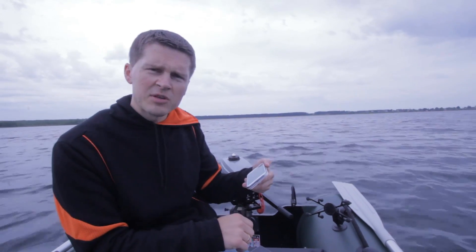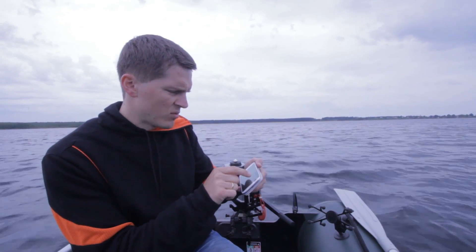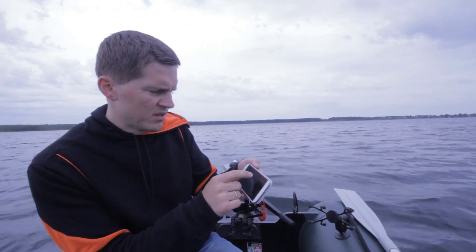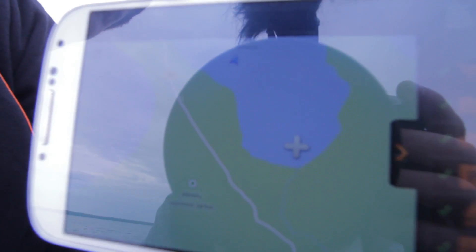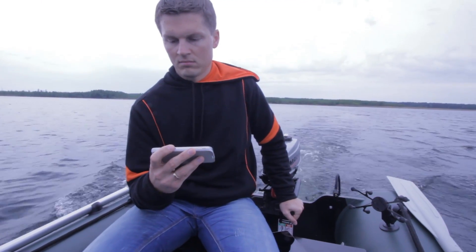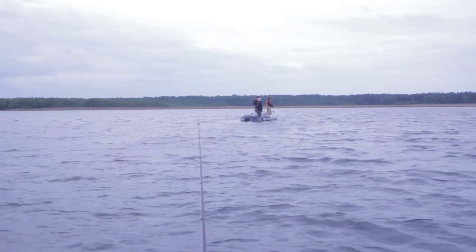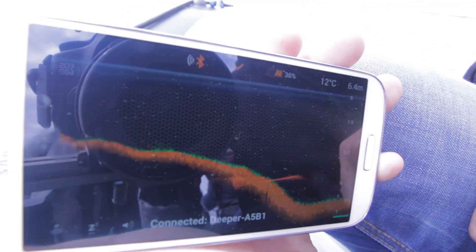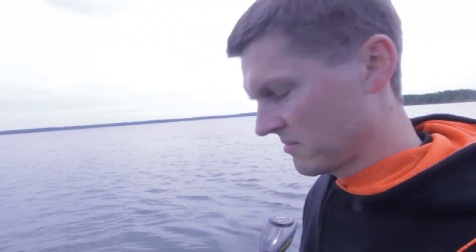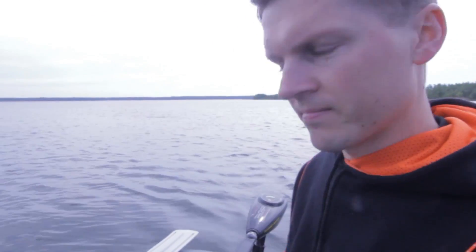We are fishing in 9 meters depth. I see there are no fish, so let's check on the map where we are. Yeah, we are in the middle of the lake. Let's go to another fishing place, somewhere to find fish. I see some fish here, let's try to fish — it works!